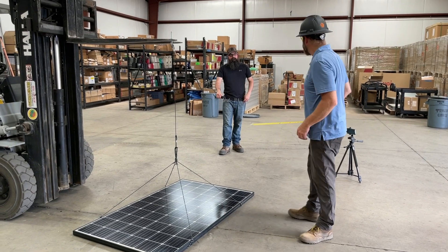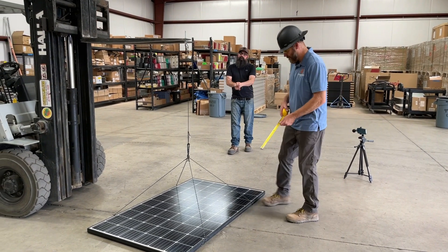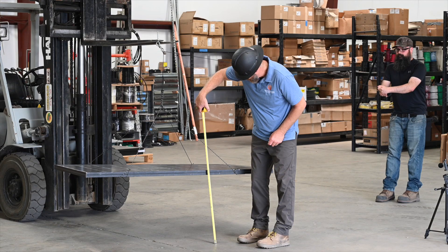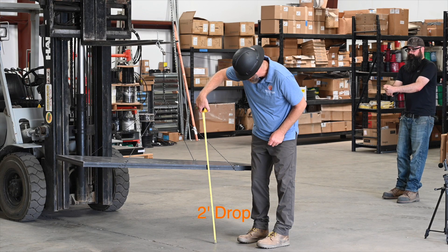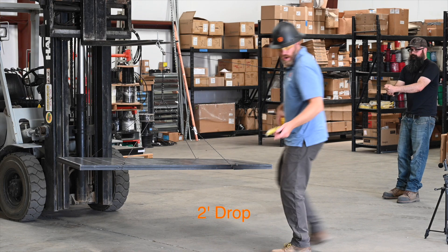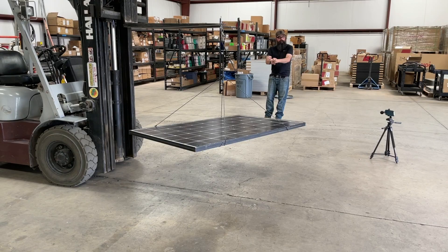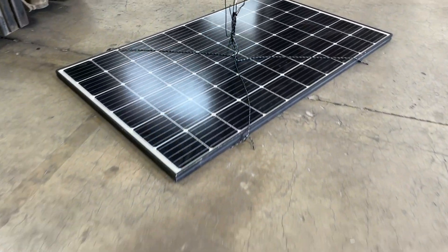We're on to drop number two. Brendan, go ahead and jack it up — we're going to two feet. And drop in three, two, one. Survived.